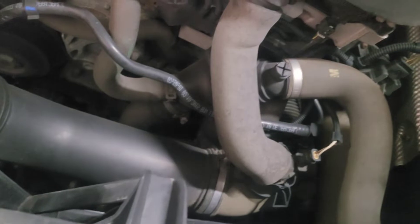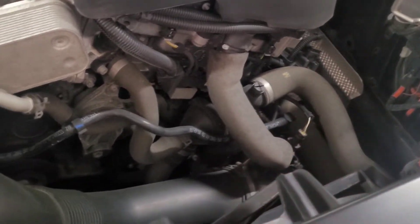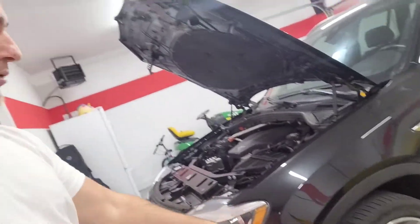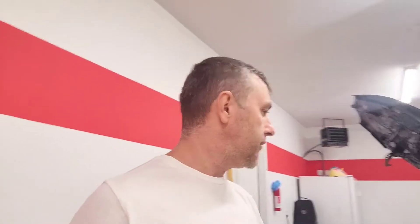We're going to need to unclamp these hoses so we can get to it. What I'm going to do is put a catch bucket on the bottom and drain the coolant so we can get to the housing. It's fall in Michigan and it's getting a little cold so I'm going to jack the car up and put it on ramps. Draining the coolant should be the number one step — if you just start pulling the thermostat housing off, your coolant is going to start leaking and you're going to cause a huge mess.